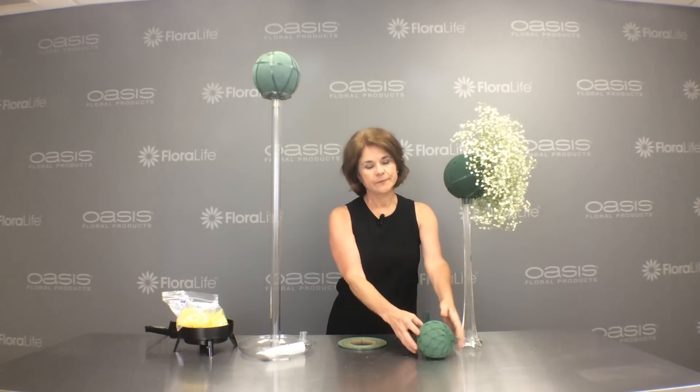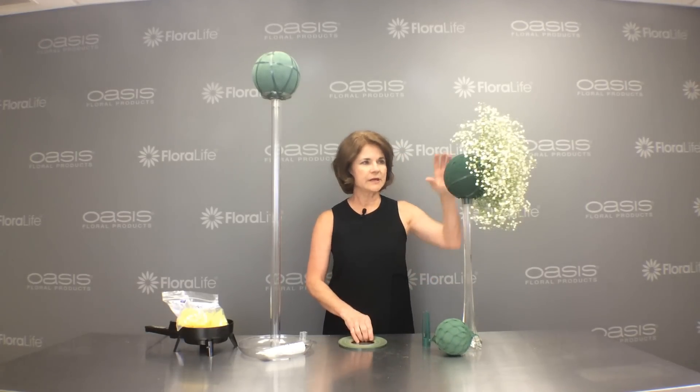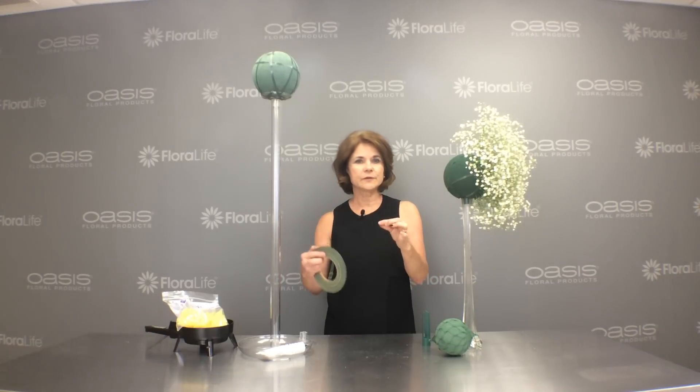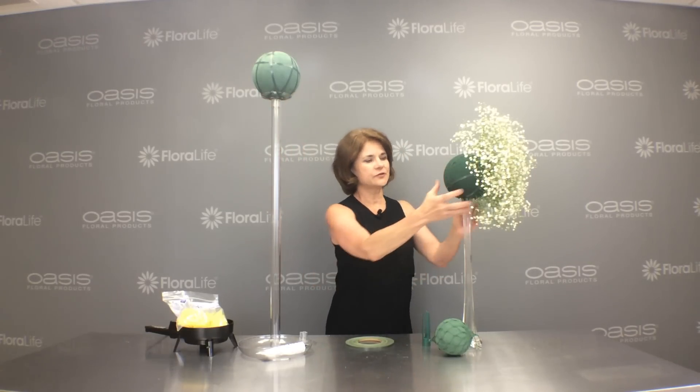Beginning with our sphere, I like the netted spheres. They come in many sizes, as do the ones without the netting. But if you can't get a netted one, I simply take the sphere and wrap it in a grid of waterproof tape, much like I've done here and here. That just kind of gives a little extra security.